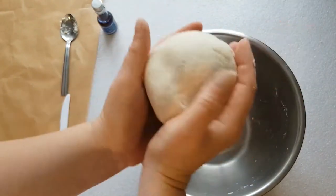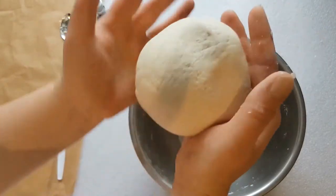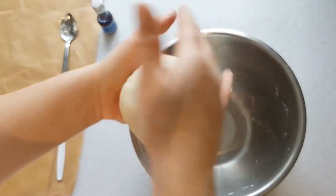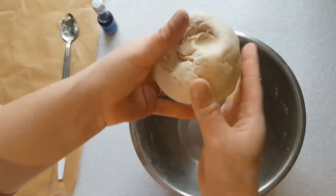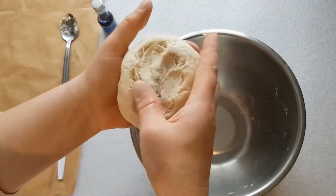Just forming the dough now into a ball, getting rid of any lines we have. This also makes sure we check that the dough comes together nicely as well.